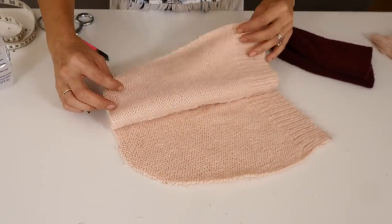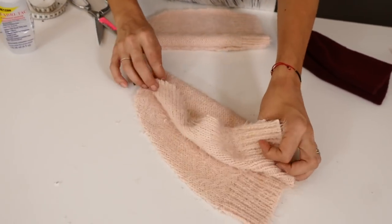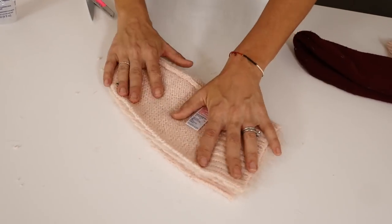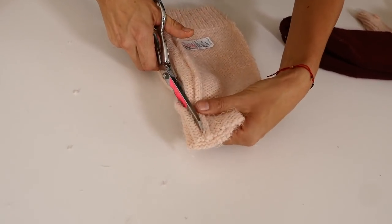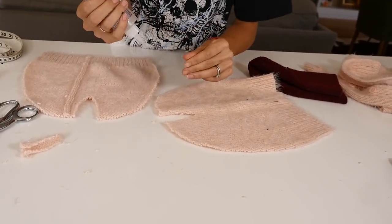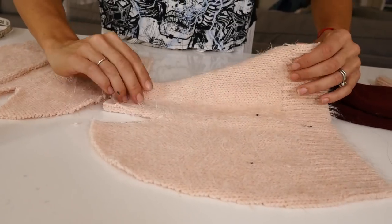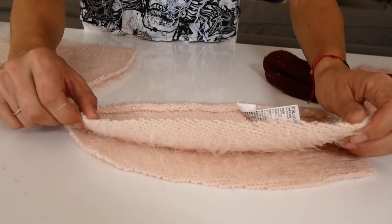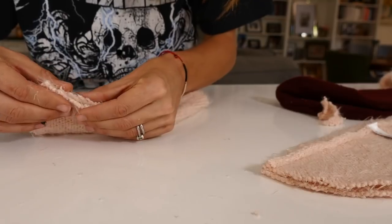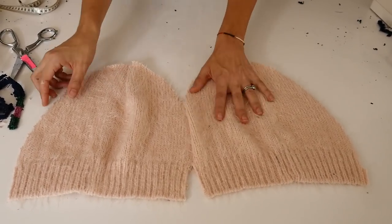Most beanies will have that crisscross pattern and that creates a nice rounded shape, so we want to create that for ourselves. Take your two pieces and fold them in half — you can layer them on top of each other and cut at the same time as long as the fabric's not too thick. Cut a very narrow V about two inches long; it only comes to about an inch to an inch and a half wide. This is a no-sew beanie, so I'm using fabric glue — add a little bit of glue, fold it in half, and press down on those edges. Do the same thing to both sides.